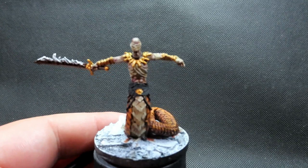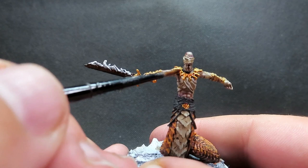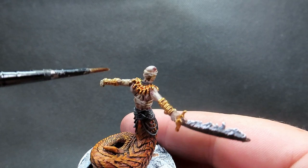Once we've blinged him all out, we're going to give all that gold a wash, being very careful and controlled like we've been in the last few stages — applying just a little bit to our brush and carefully placing it over those areas to really deepen and warm up the gold, giving it that nice rich appearance. There are a lot of little areas, so being very careful as we're applying this.